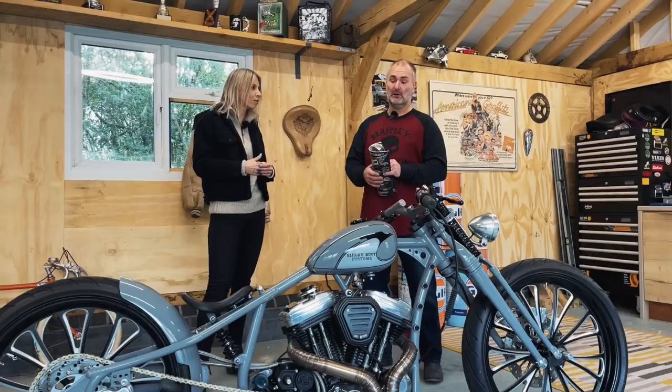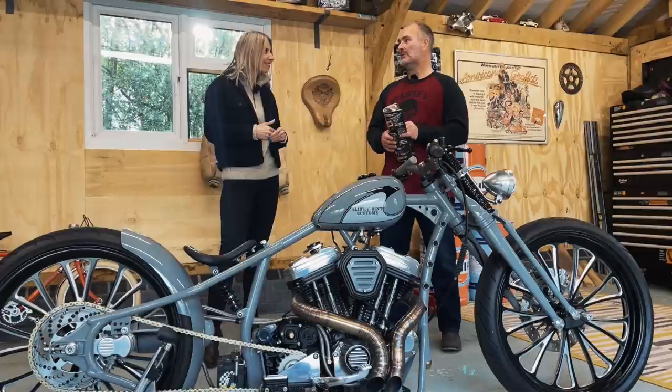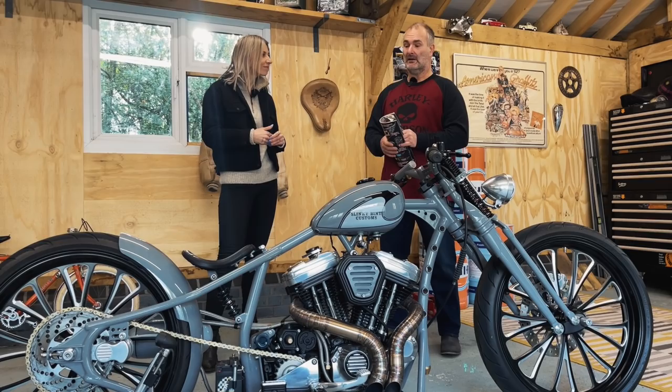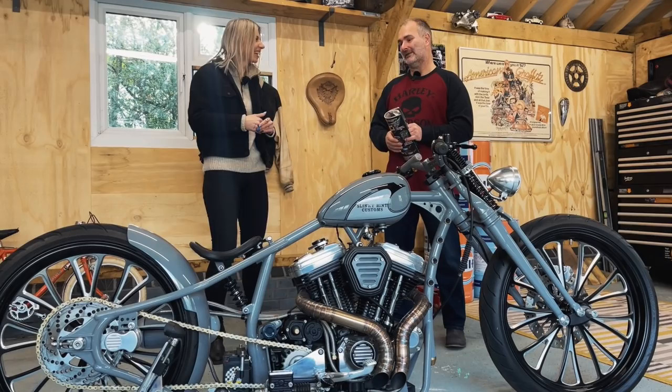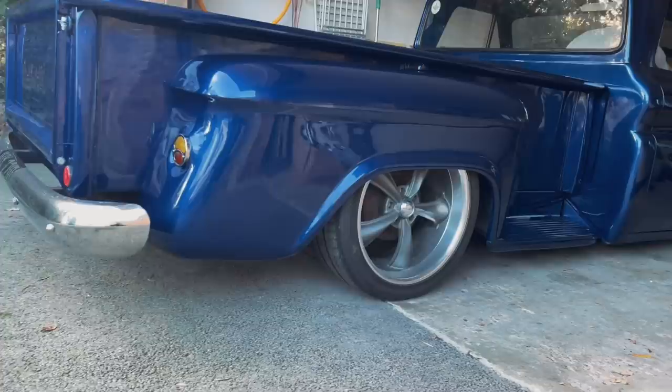Where does your knowledge come from — do you have any background? No, it's just what I've learned through the years. I've had motorbikes from when I was 14, always interested in custom. Back when I was about 17 I started cutting them up myself, then went to cars, and then obviously back onto bikes — and cars as well. It's an expensive hobby. And I've been married three times — that's a more expensive hobby.